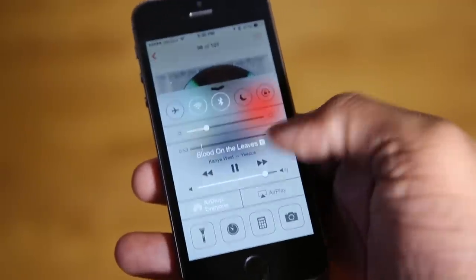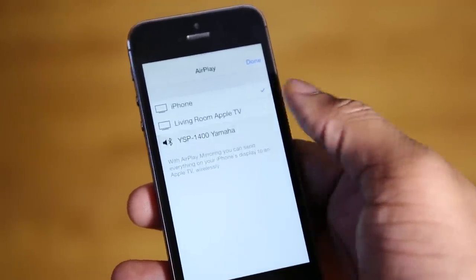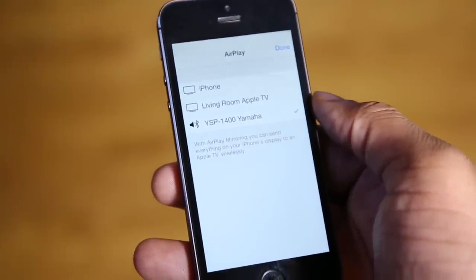The soundbar does have Bluetooth, so you can connect your phone, tablet, or other Bluetooth device directly to the soundbar and play audio off it. So if you're playing a game, watching a YouTube video, or just want to play some music directly off of your phone, you can do that with this soundbar.